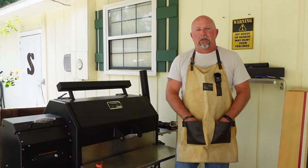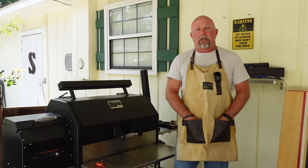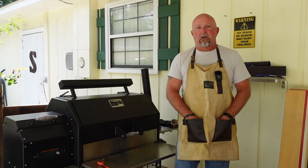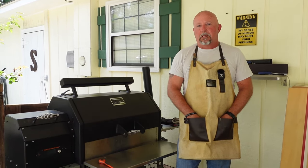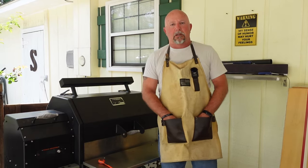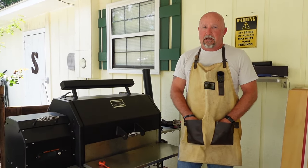Hey guys, Smitty here with Just Peel and Barbecue. It's a Wednesday afternoon right after work, and I want to show you that you can do cooking in your backyard on a weekday. You don't have to go out to a fast food restaurant or pick up something from a restaurant. You can cook in the backyard, and it's going to be better for you and it's going to taste better.